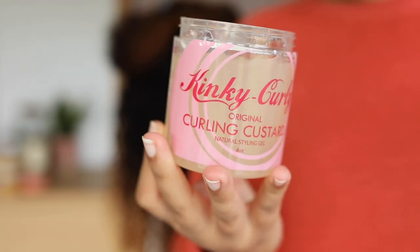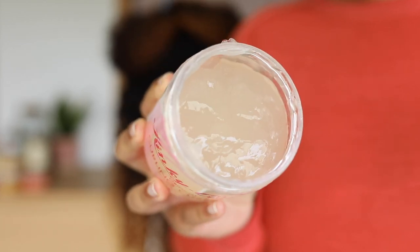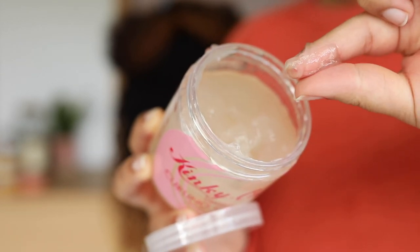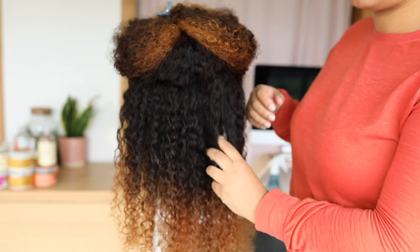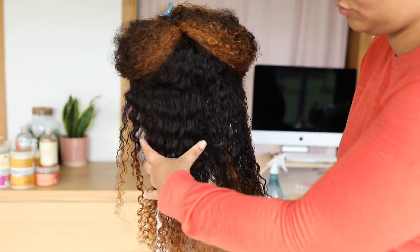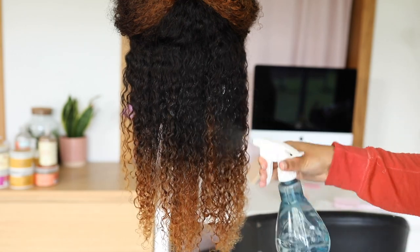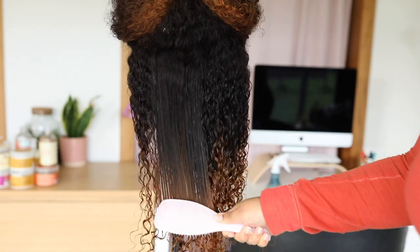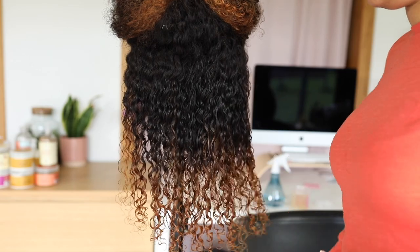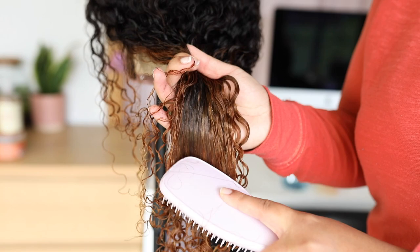The product I'm using today to style this unit is the Kinky Curly Curling Custard. This is great for twist outs. I recently rediscovered this product and I forgot how amazing it was — it holds your hair like a gel, like a curling custard, and it doesn't leave any flakes at all. I apply a good amount on the unit and make it a little more damp.